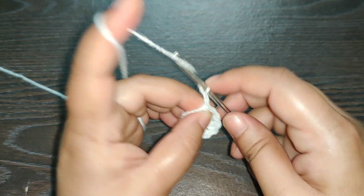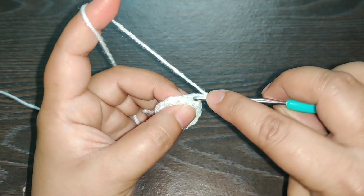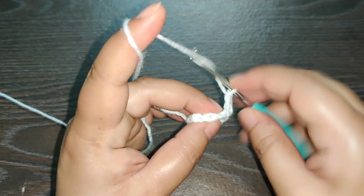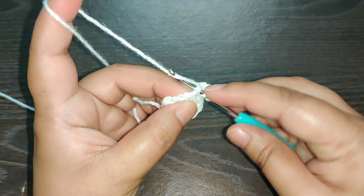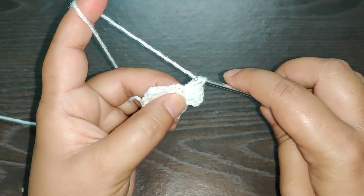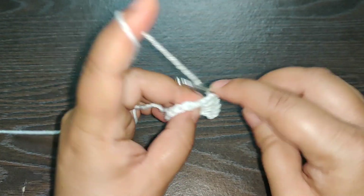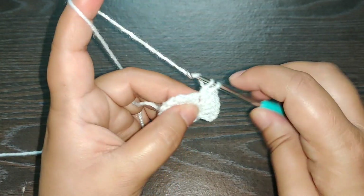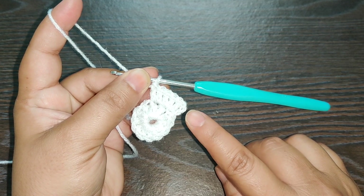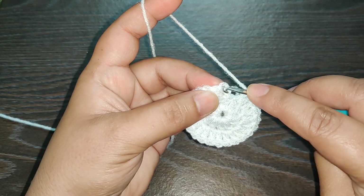For the next row, you chain three — this will be counted as the first double crochet of this row. In the same stitch you work one double crochet. In the next stitch you work two double crochets, one and two. You need to continue working two double crochets in each stitch of this row, and towards the end you need to have a total of 24 stitches. After you complete your row, join it with a slip stitch.